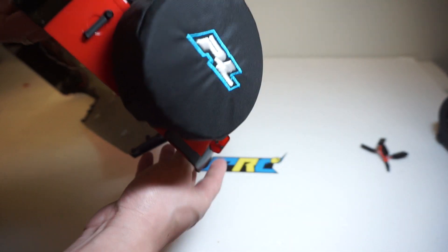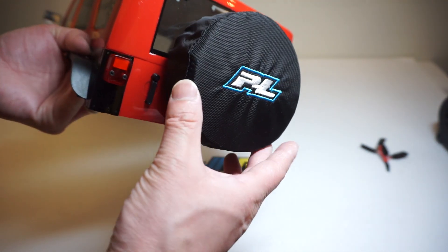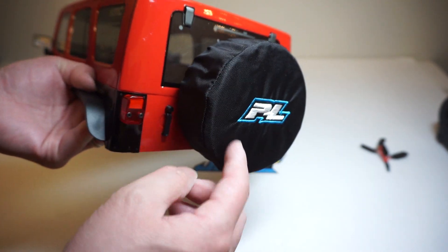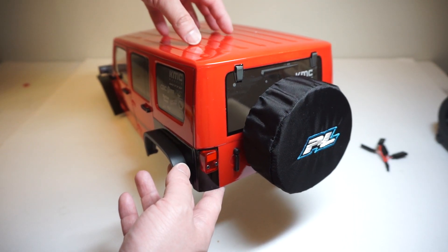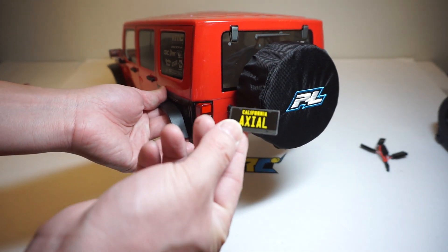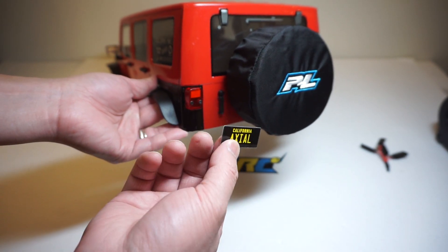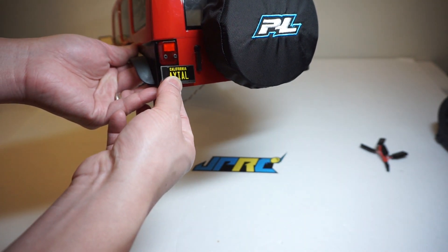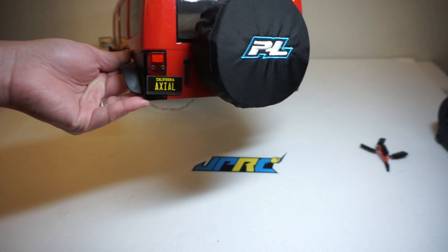I forgot to mention in my last video — I also made this spare tire using the Proline Tire Wrap Cover. There's really nothing inside, just a tire form and a piece of mesh wrapped around it. That's going to add to the scale look without adding weight to the back end. To clean up the look in the back, I made this little Axial license plate decal from a sticker sheet from my kit version of the SCX10 II. It goes on right here and looks perfect — that completes the look.